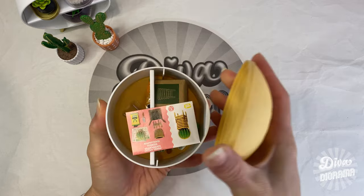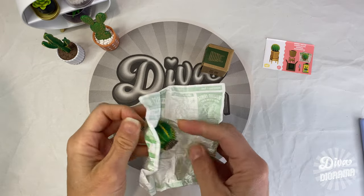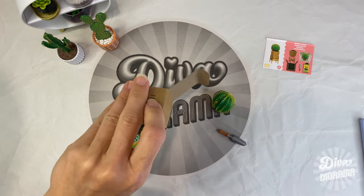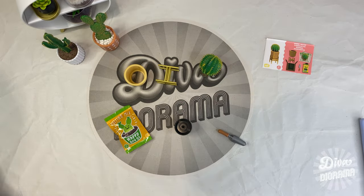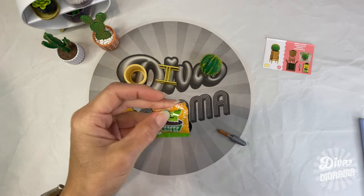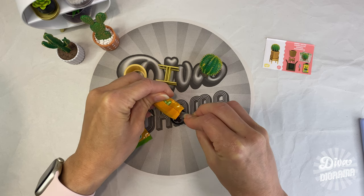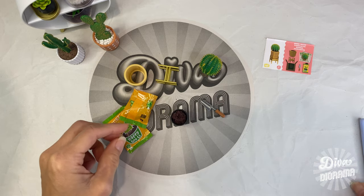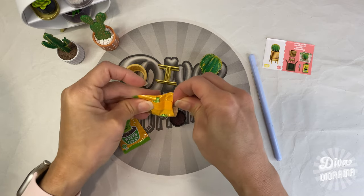Let's do one last kit — the barrel cactus, which was one of my favorite plants. We've got the plant, the potting mix, one large pot, and a stand. I just love this little pot because it looks like a real nursery pot. Since we've got some potting mix left over let's use that first — this looks like a pretty small pot so it might be enough. Let's use the trowel to get the dirt in there — it's so realistic!